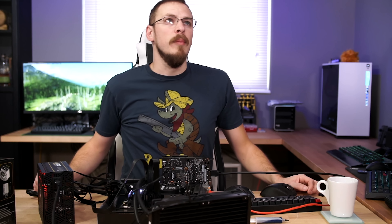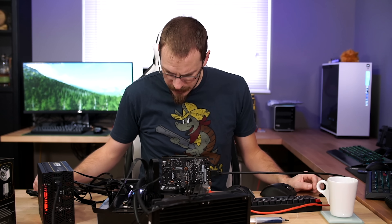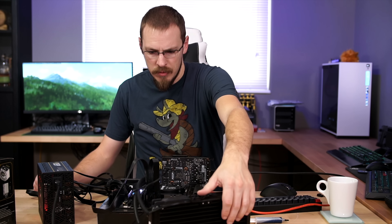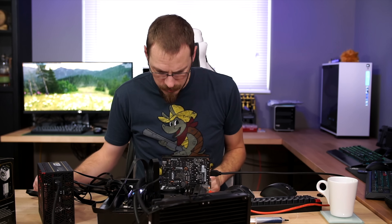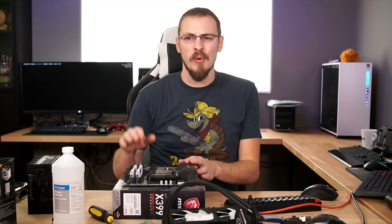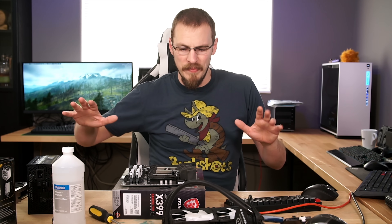Test number one. Of course if this motherboard doesn't work this is all for naught. I'm only seeing double zero on the post code and it's not moving at all. One CPU fan is running, one still isn't spinning, and the pump isn't working. Two hours of troubleshooting later — there's something wrong either with the ASRock X299 OC Formula motherboard or my 7820X. I spent almost two hours this morning trying to troubleshoot it. I'm done. Moving on.